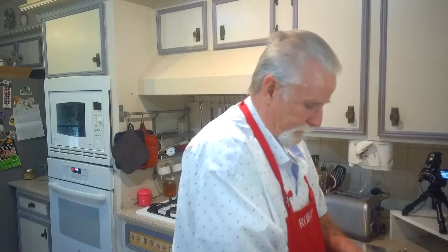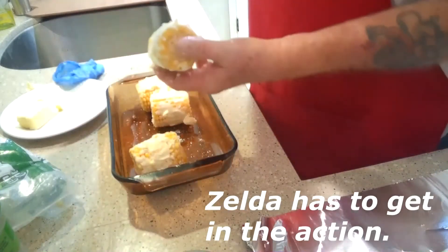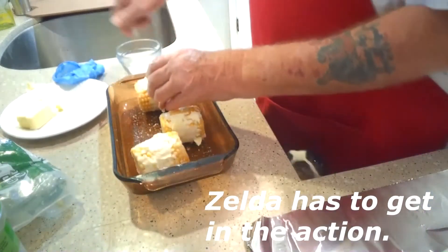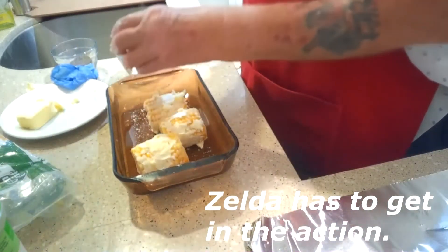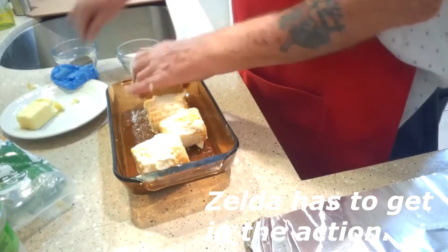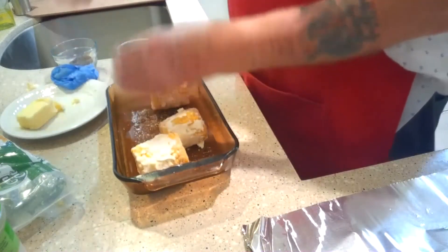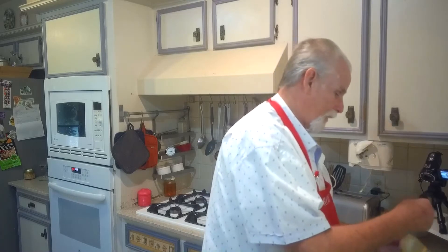Okay, got the butter on there. Now we're going to do some salt and pepper. There's your salt. You're probably going to end up putting some more salt and pepper on it after you get to the plate or after you get to your table. But that's all right.